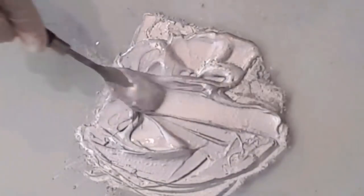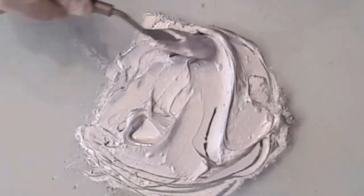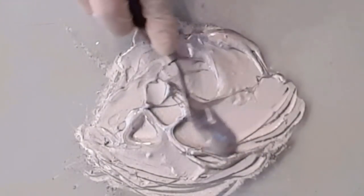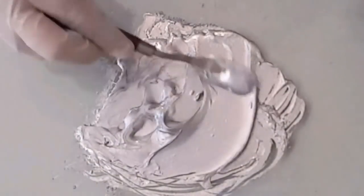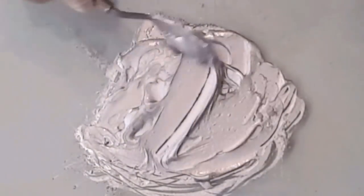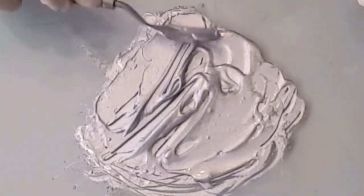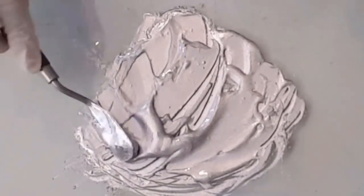I just find that if the powder is stuck underneath, trapped under the liquid, it sometimes just kind of puffs out and you get this big puff of dust that you don't need. So there you go.